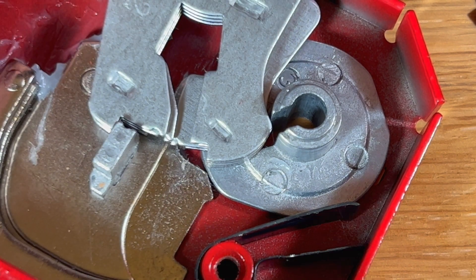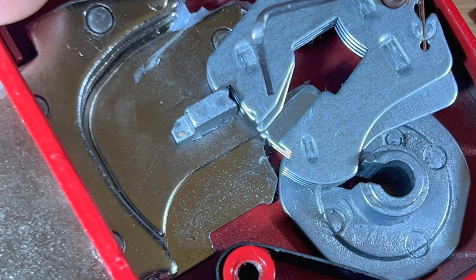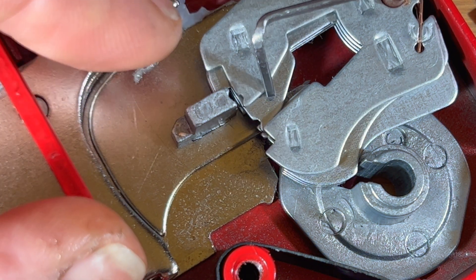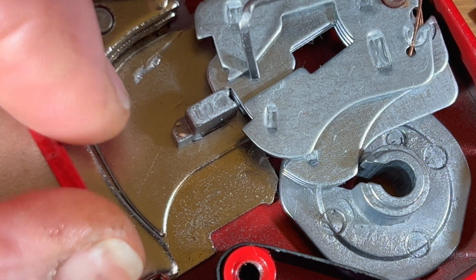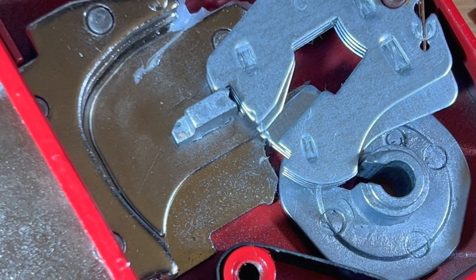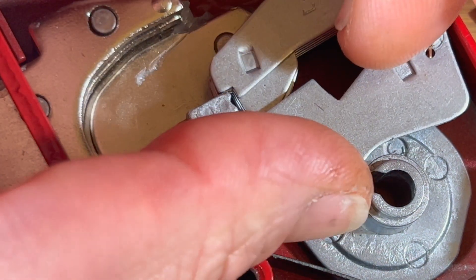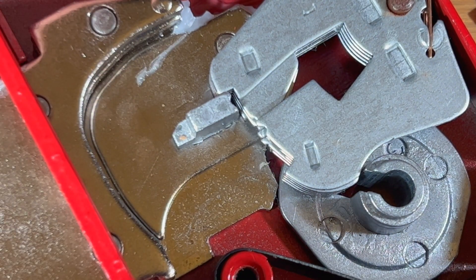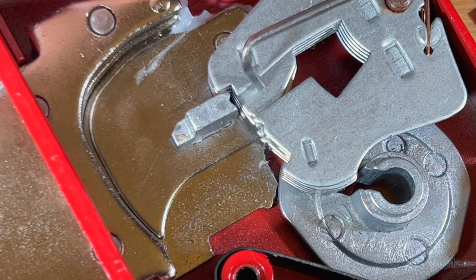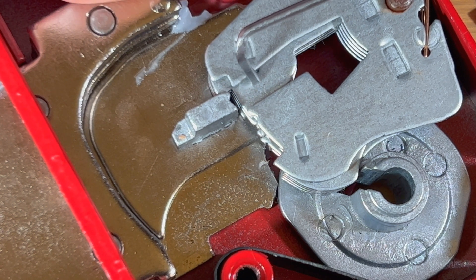Remember, the high lift levers have the anti-pick notch before the true gate, which means they need to be lifted beyond that — lifted high — for you to open the lock. And the low lift levers have the anti-pick notch below the true gate, so they only need to be nudged up, but not too far, otherwise they will go into anti-pick.